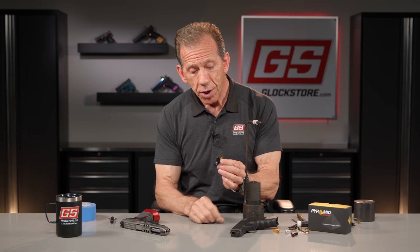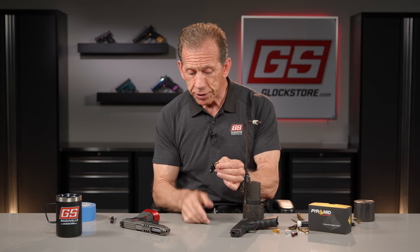With the pyramid trigger, we've redesigned the trigger shoe and trigger safety to make it a little wider and more comfortable on your finger. It still incorporates the safety mechanism, but it's just more comfortable. With this fixed trigger we've also shortened the entire stroke and lightened the trigger pull.